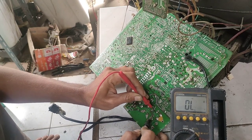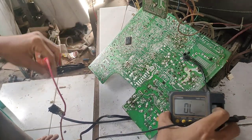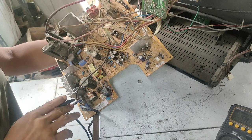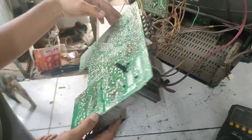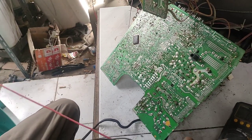Oke teman-teman, ini kaki skering putus, ini kaki skeringnya putus. Biusnya terputus. Nah jika pius terputus seperti ini, maka kita akan bermain di regulator.